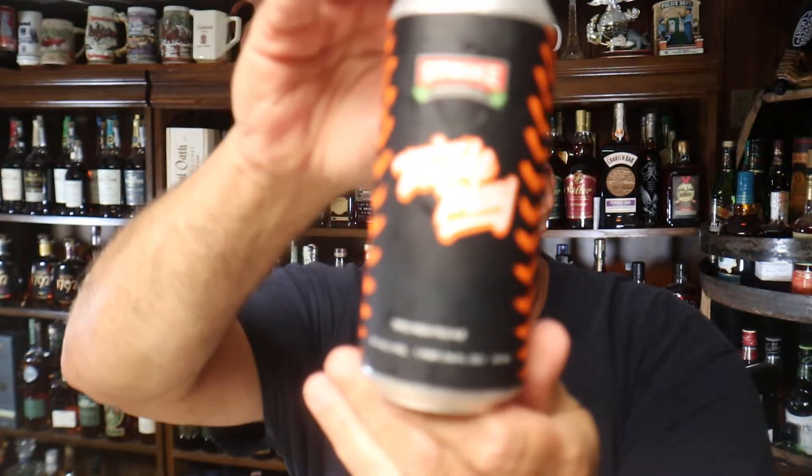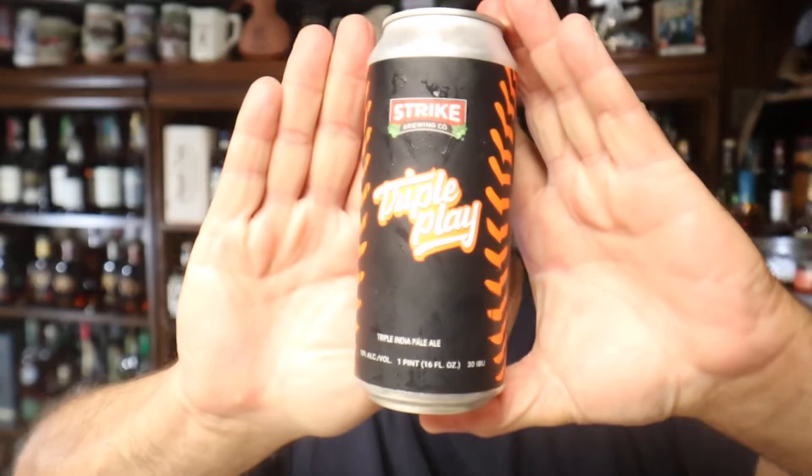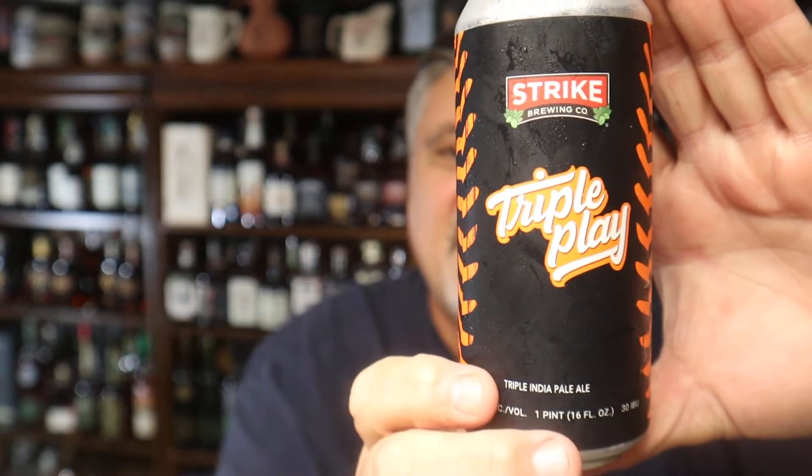Let me show you the can. My son went out to California and bought this for me. We're both baseball nuts, especially him because he was a great player. I appreciate that. A little bit about the brewery — Triple Play was made to celebrate the third anniversary of this brewery, and then they just made it an every year thing. Strike Brewing Company is based out of San Jose, California, and has grown to be one of the premier breweries in the Bay Area.